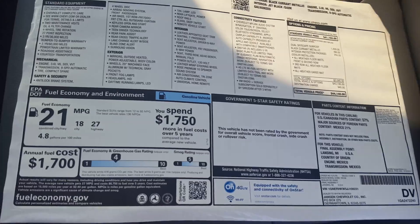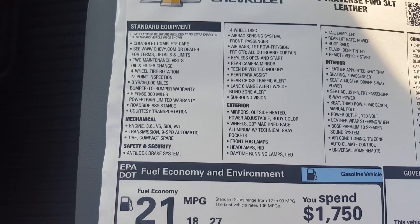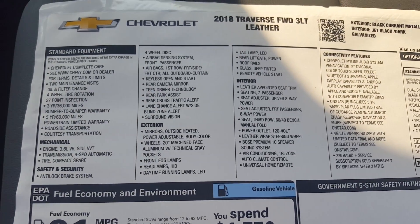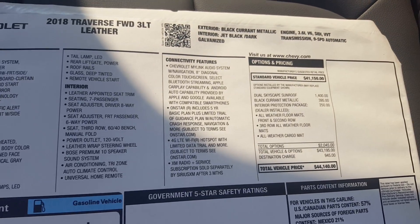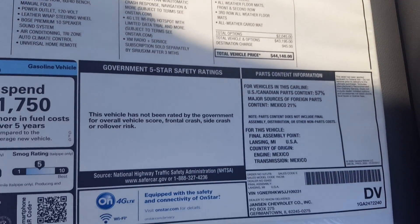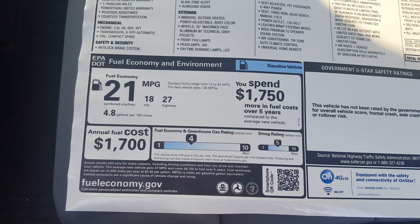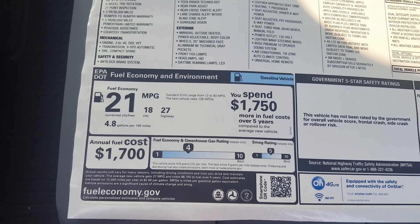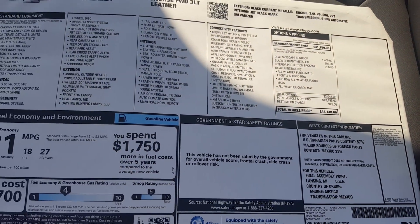Let me take you around to the window sticker. I've pulled it out so you can read it a little better. If you have any questions about anything on here, please send me an email at MikeH at JanssenChevrolet. Let me know if you have any questions, anything you'd like me to review, and please subscribe, follow us, and give us feedback — just let me know what you need from me.